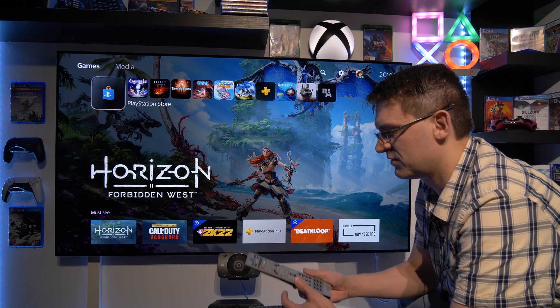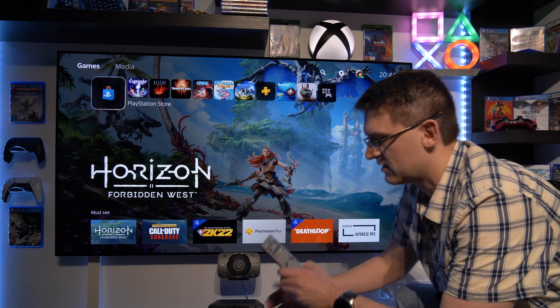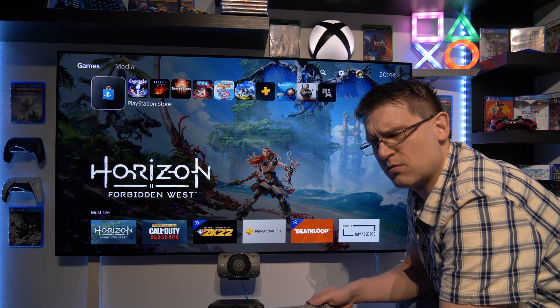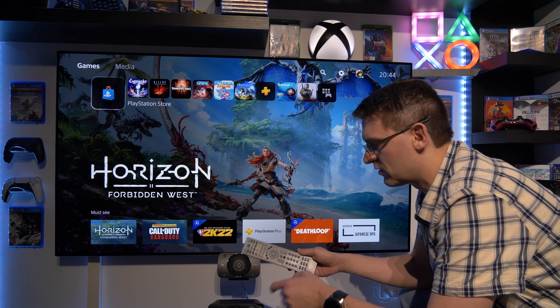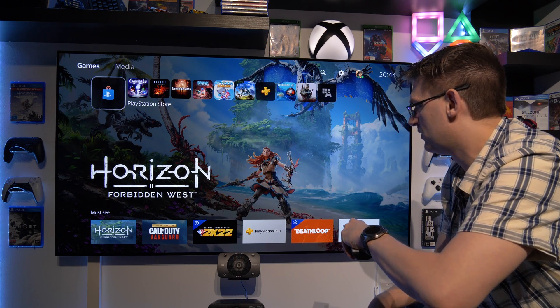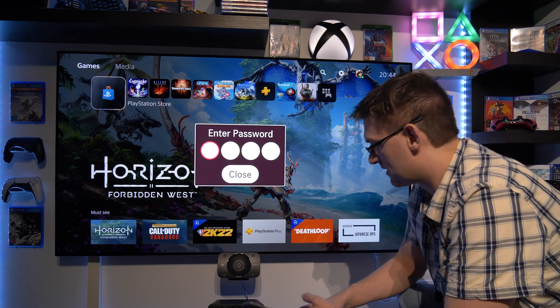So, how to access the service menu — it's actually quite simple because we have two buttons here: the Adjust button and the InStart button. What we need is to change the update server from public to engineering mode. We can find this option in InStart. When we press the InStart button, we get this window here.